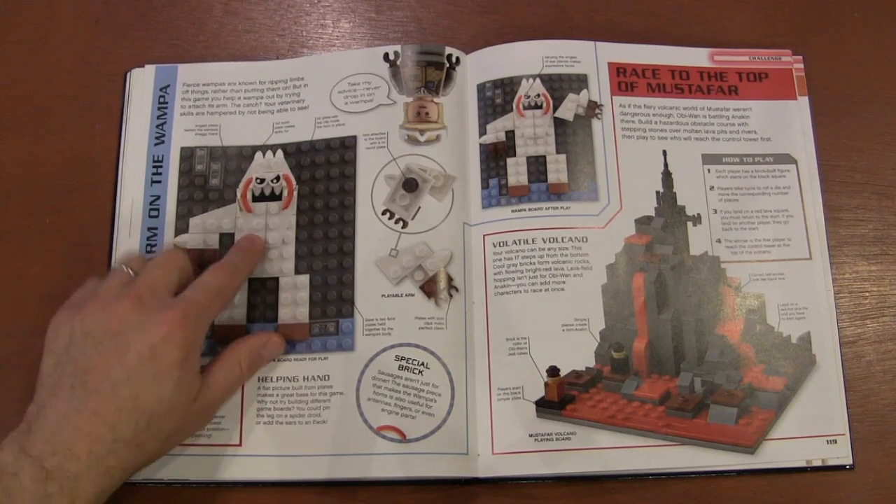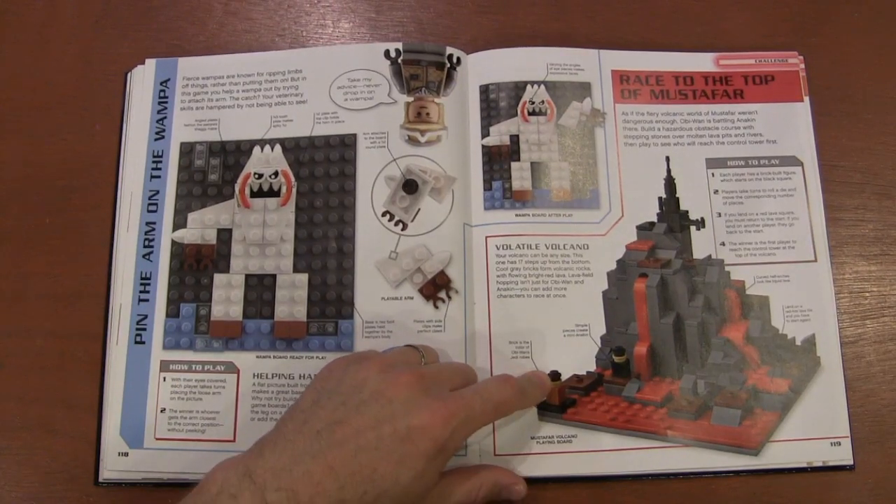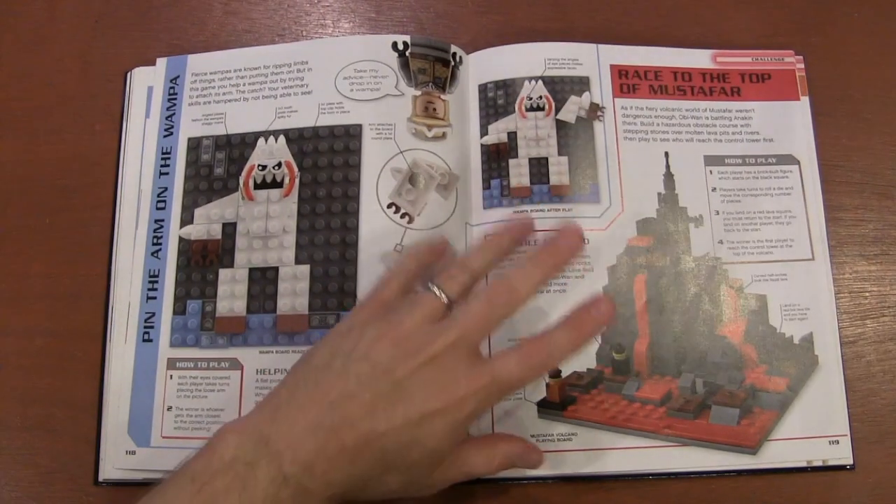This is more games — instead of pin the tail on the donkey, we've got pin the arm on the Wampa. You've got the race to the top of Mustafar — I can never pronounce it — but we've seen this build before.